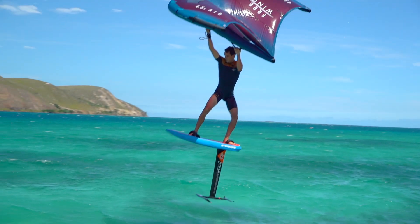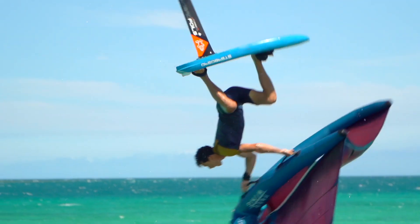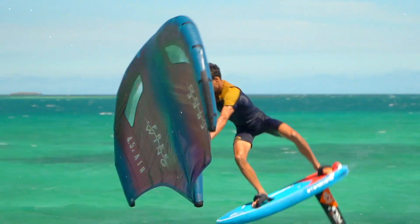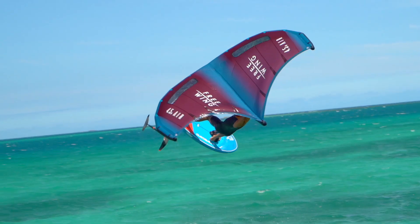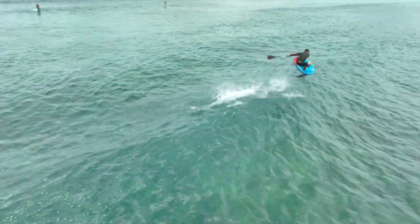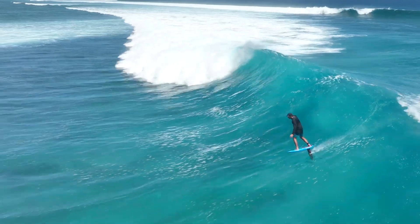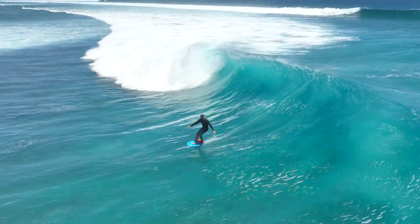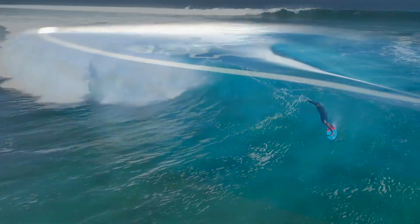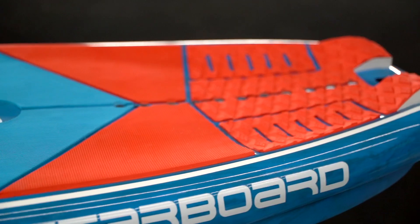Introducing the all-new Takeoff, the ultimate high-performance freestyle and wave foil board designed for a range of foil sports including wing foiling, SUP foiling, and prone foiling. With a completely redesigned shape and size range, the 2024 Takeoff is a perfect board for intermediate to advanced riders looking to take their foiling to new heights.